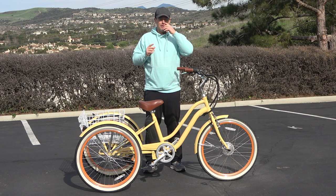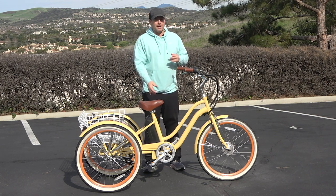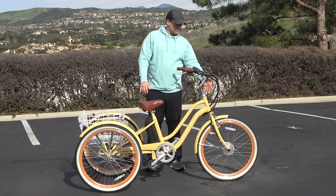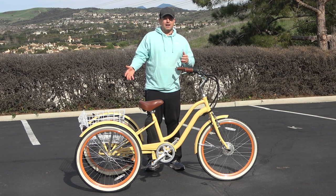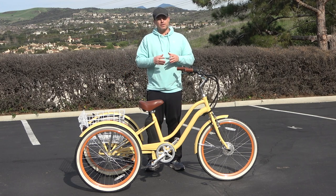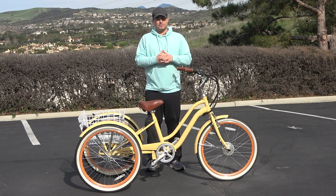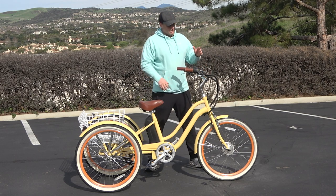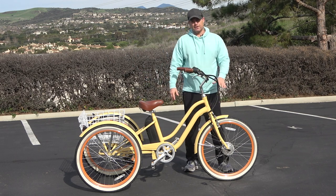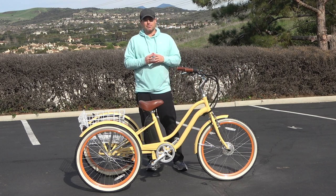Electric tricycles are becoming very popular. Lots of new models are hitting the market and there are different motor locations that you can get. I've seen the mid-drive, like our 630 Every Journey, a front hub motor, and you can also get motors mounted in the rear. Not to say any location is necessarily bad — they all have different benefits — but there is one major benefit to having the motor in the front hub.